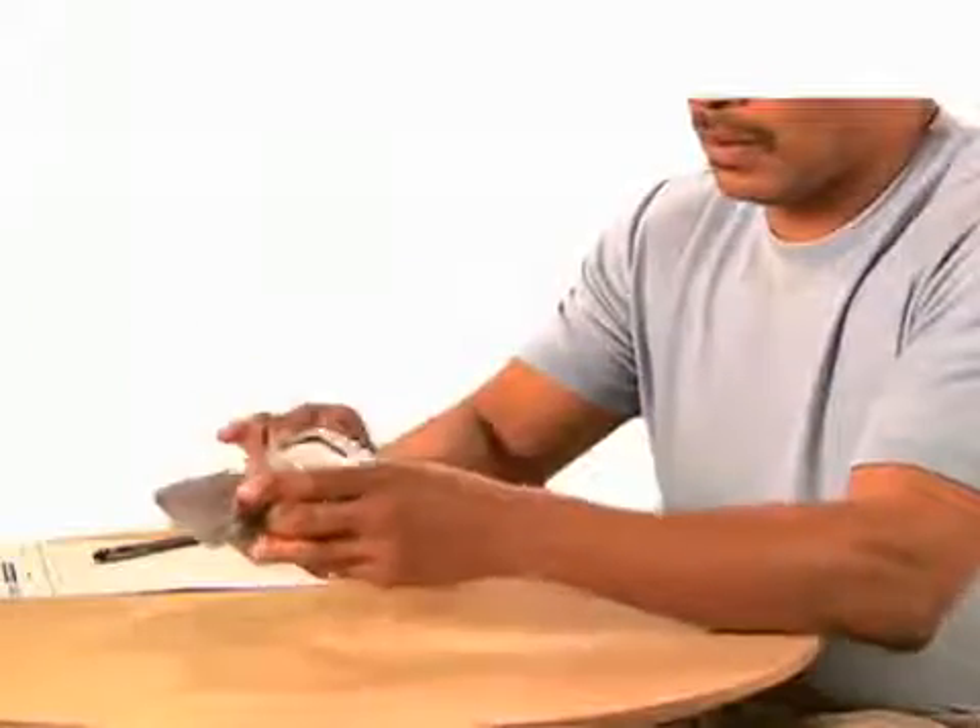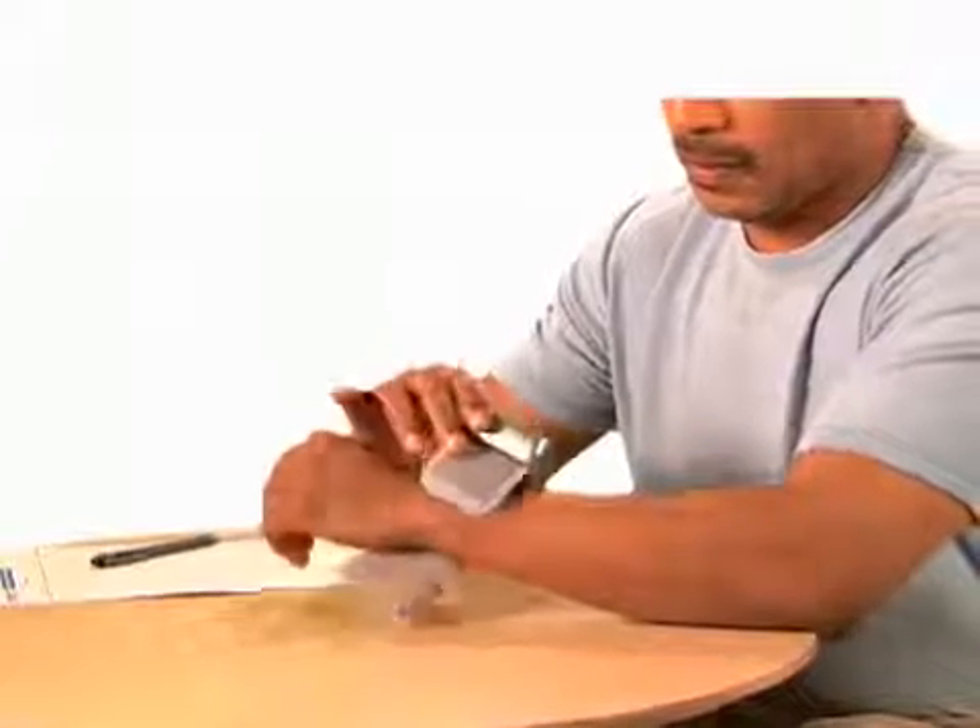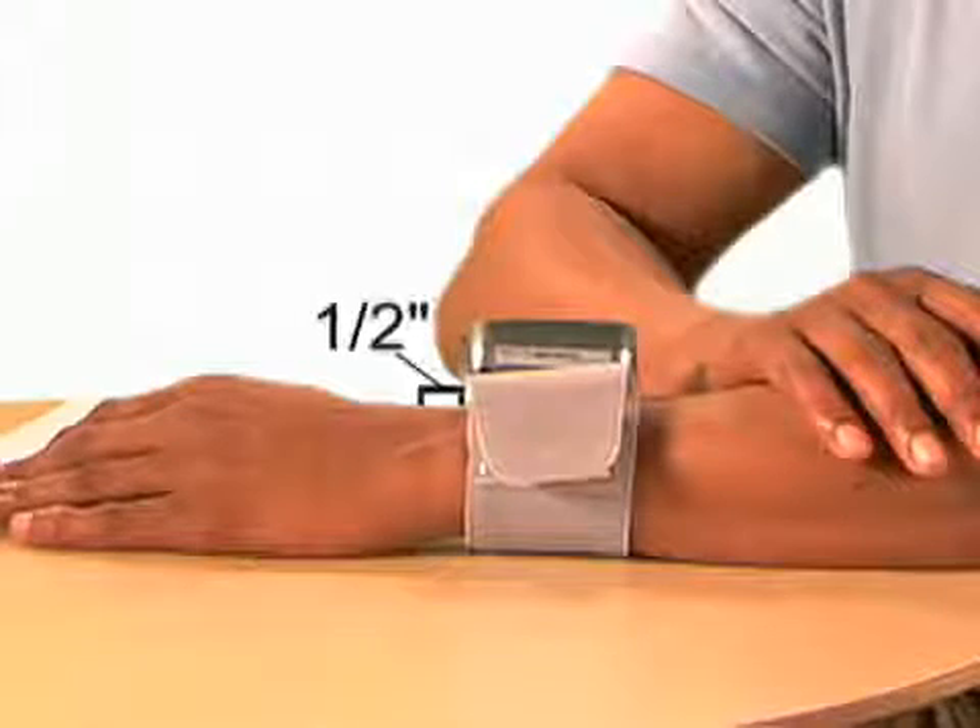Secure the cuff on your left wrist and align the monitor with your thumb. Place the cuff one half inch away from your wrist bone. Hold the bottom part of the cuff and wrap it around your wrist so it fits comfortably and securely.